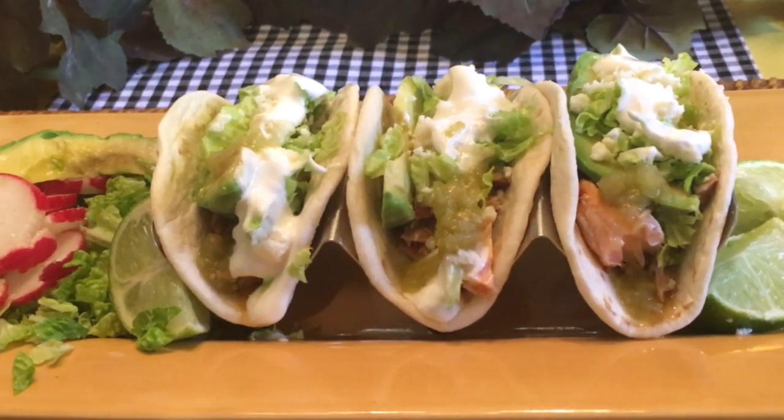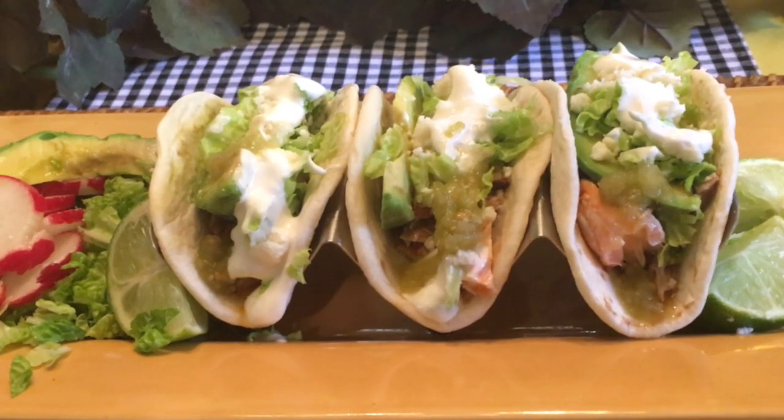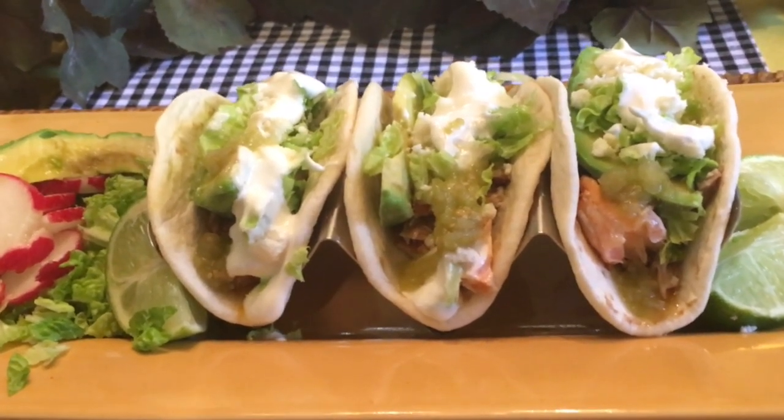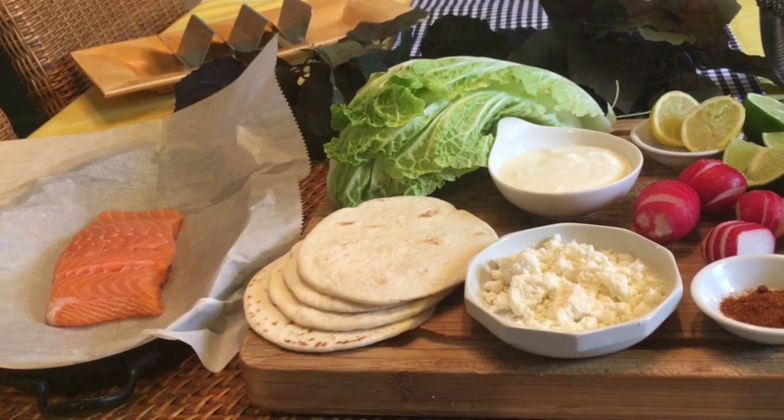Tacos are always fun because there are so many variations, and everybody seems to have a favorite. Our family favorite is a roasted salmon taco. To make these roasted salmon tacos,